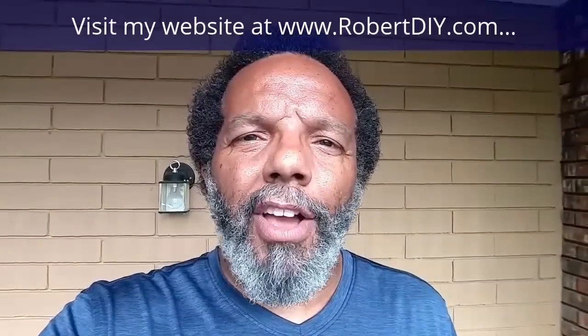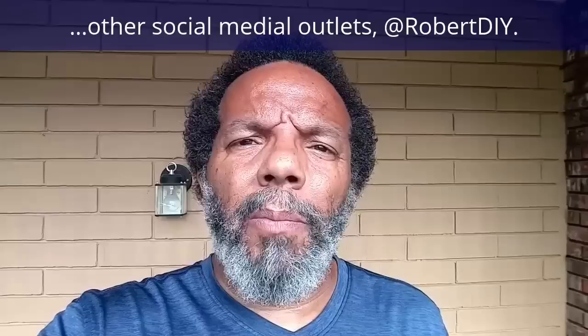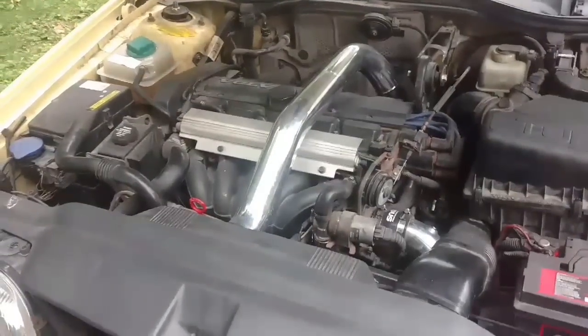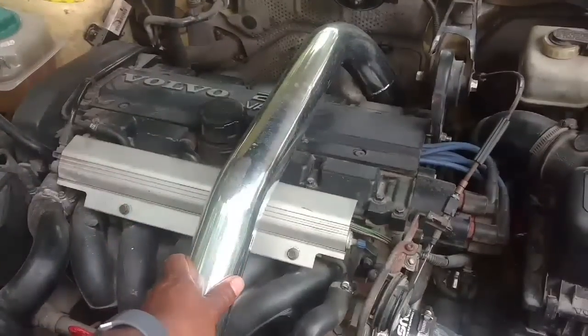Hi, my name is Robert. Please read the comments in the About section of this video — it has valuable information and updates. My YouTube channel has a disclaimer video that I encourage you to watch. Please like, share, and subscribe. I hope you found what you're looking for. Thank you very much for watching. In this video, I wanted to explain to you guys why I got a RIP kit.